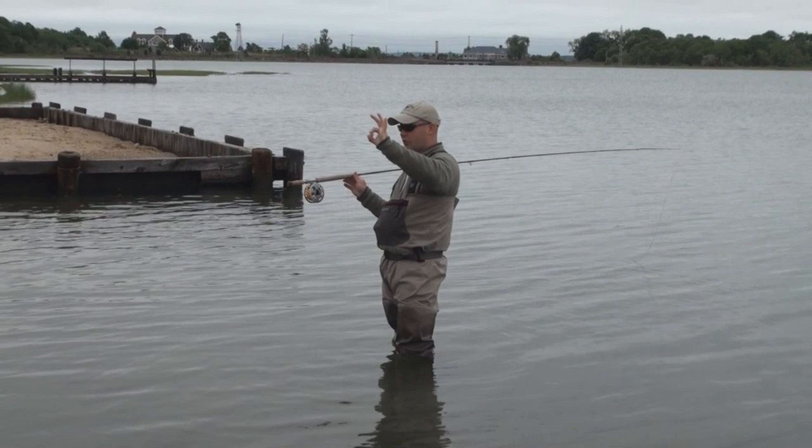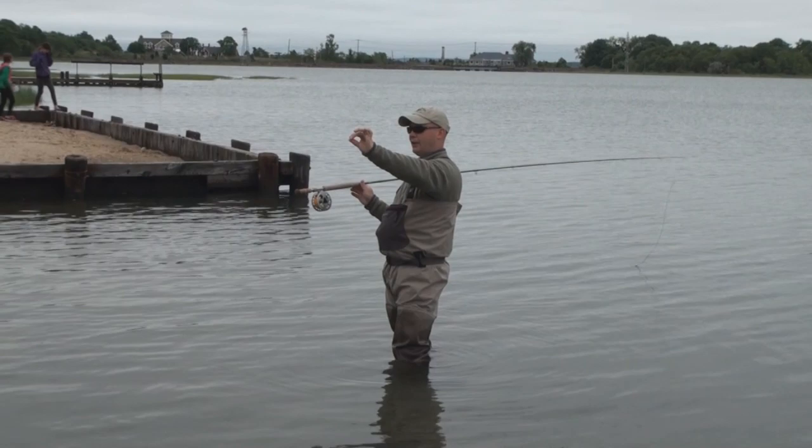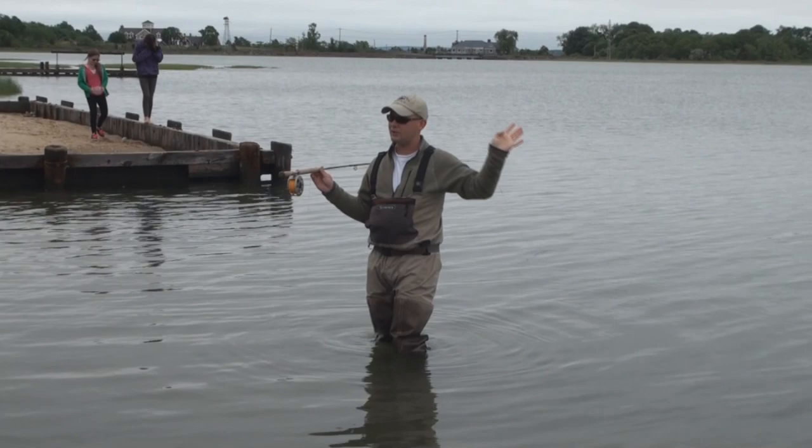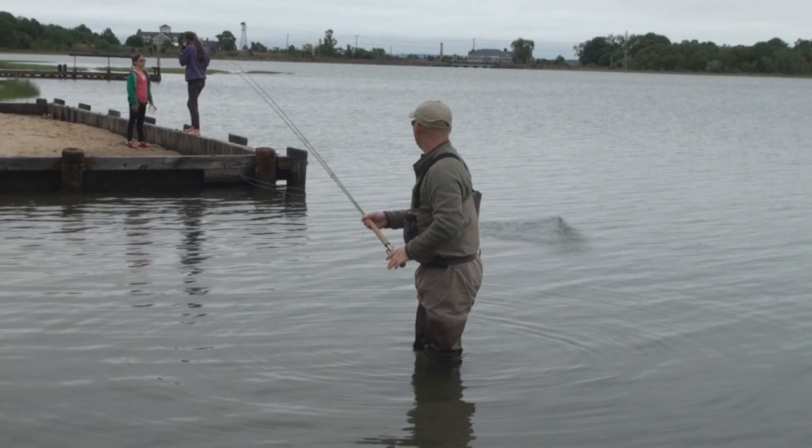Your rod can track absolutely perfect — you might have the perfect stroke, nice straight line path — but if you don't accelerate through that line path, you're not going to get the rod to load and the line's not going to go anywhere. What you're seeing is a little bit of acceleration at the end of the stroke. I have a positive acceleration in order to keep the line moving and in order to bend the rod.